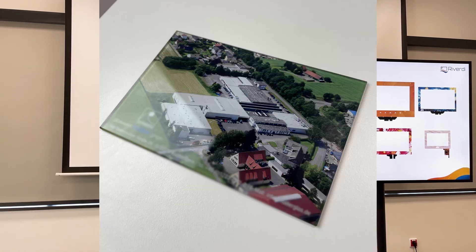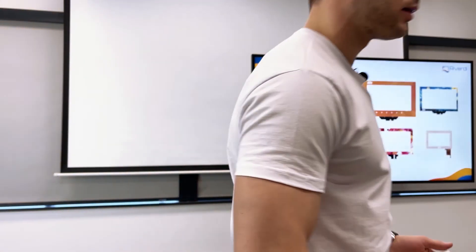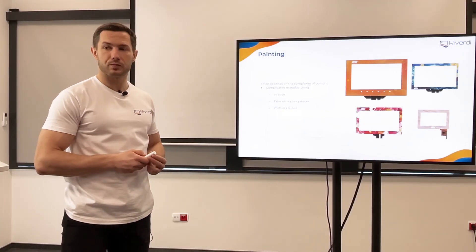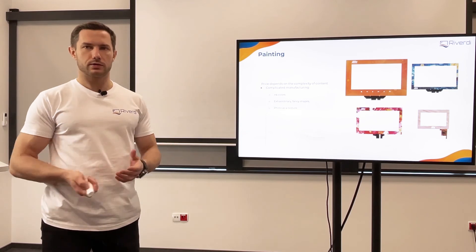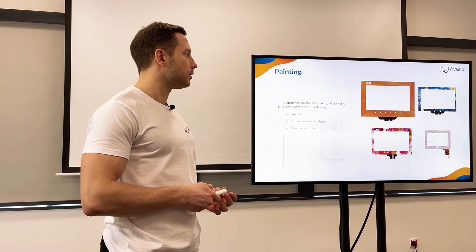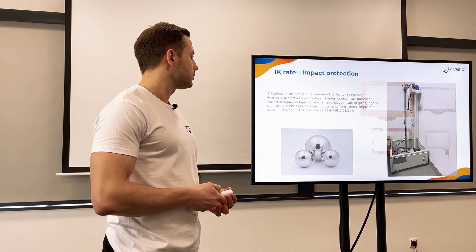I have examples here — this is glass and it was printed directly on the glass. It's not some kind of paper; it's printed directly on the glass. Maybe I'll pass it around so you can see — the quality of that printing is really amazing, what we can achieve. We need to remember it's an expensive process, but here we can have many colors because, like a printer, we use a few basic colors that are mixed together, so we have the full color range.